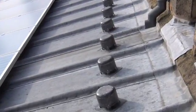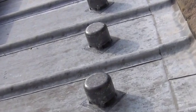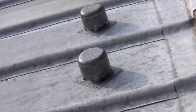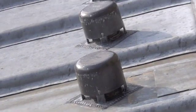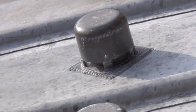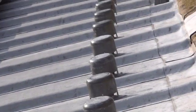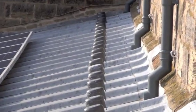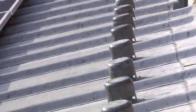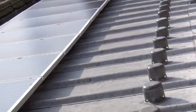These vents are new then, are they Graham? Yes, they were put on because in the course of surveying the attachment points for the solar panels it was discovered that the lead was actually in rather poor condition. This is the newest bit of lead on the church, perhaps only about 18 years old, but it wasn't properly ventilated when it was installed. So these structures you see here are new ventilation points to protect that lead. It's a problem that wouldn't have been known about until the church started leaking had we not come up and been looking at it from a solar panel point of view.